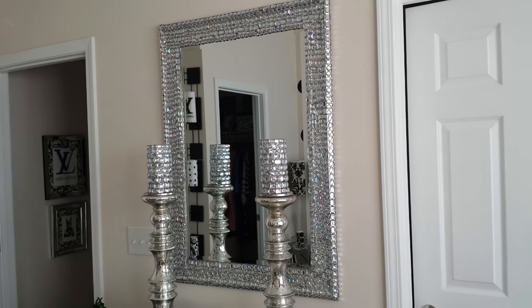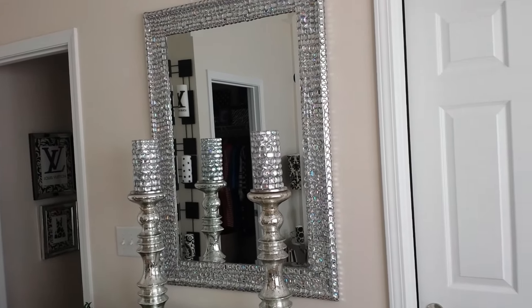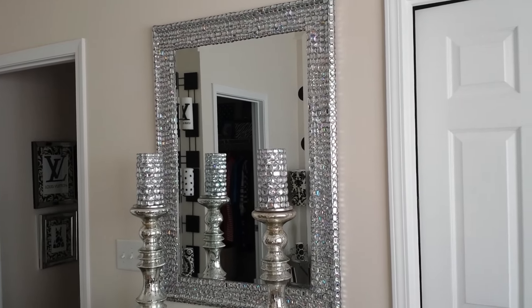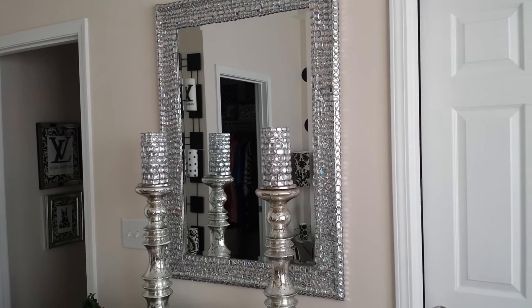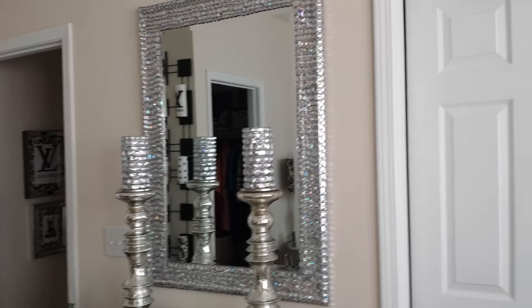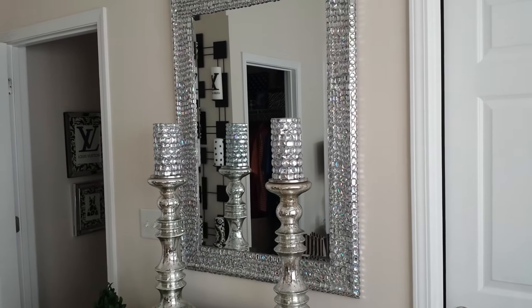Right now, what I'm showing you is the finished product of my Bling Out Mirror that I started. This is the Bling Out Mirror and I did get it finished over the weekend. I wanted to bring it to you today just to let you know that I am finished with it and done — I'm just going to hold it up for one second.